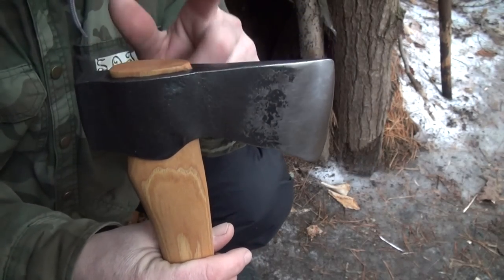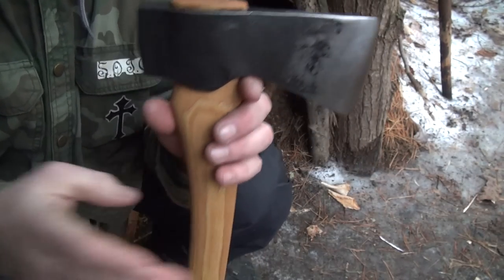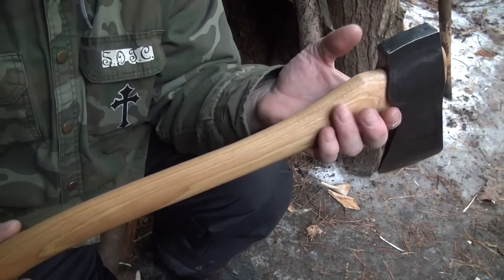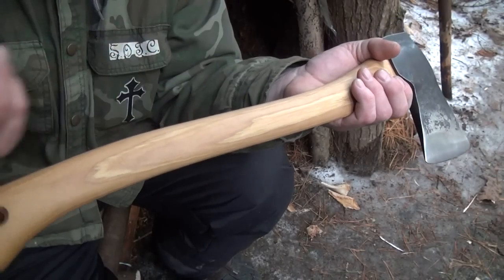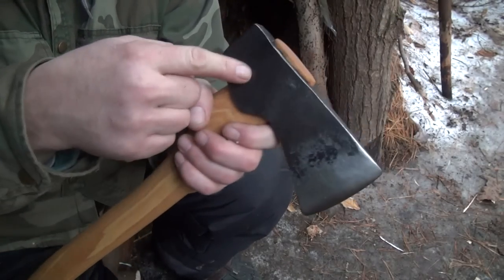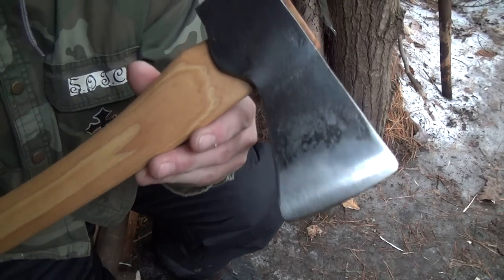Here's the head of the axe — that's a pound and a half head. I couldn't find the total weight on the axe itself. I'm guessing two and a quarter, because this handle can't be much more than a pound max, if that. And that's a pound and a half head, so something like that.